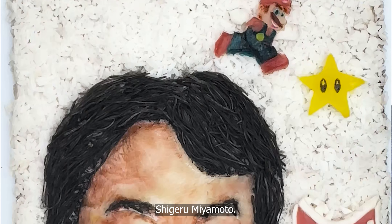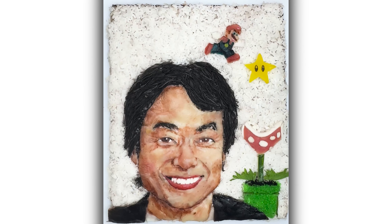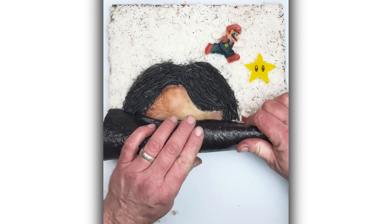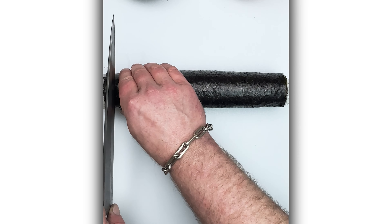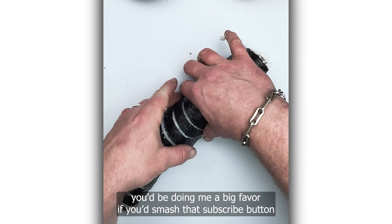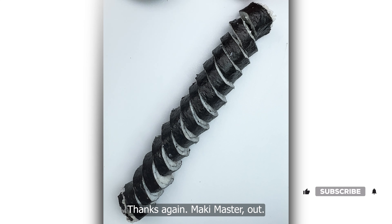There he is — Shigeru Miyamoto. Thank you for watching. If you liked this video, you'd be doing me a big favor if you'd smash that subscribe button and light up that notification bell so you don't miss a beat. Thanks again. Maki Master, out.